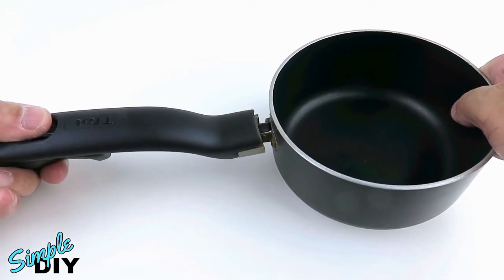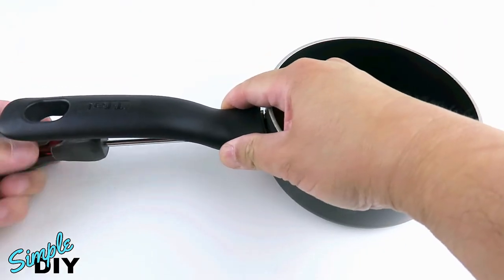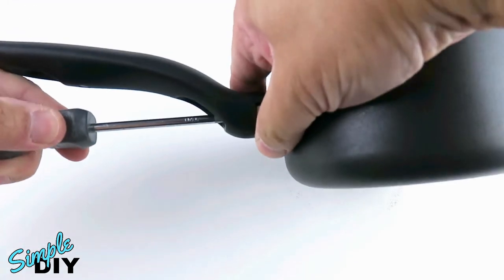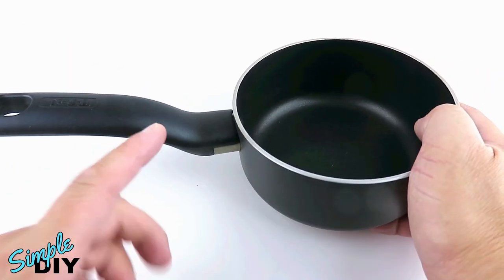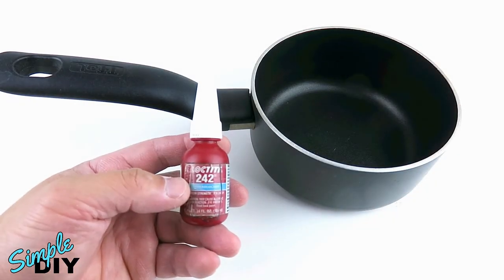Now reinstall the handle, and that's it. This handle will never come loose again. As you can see, this is a very easy fix.